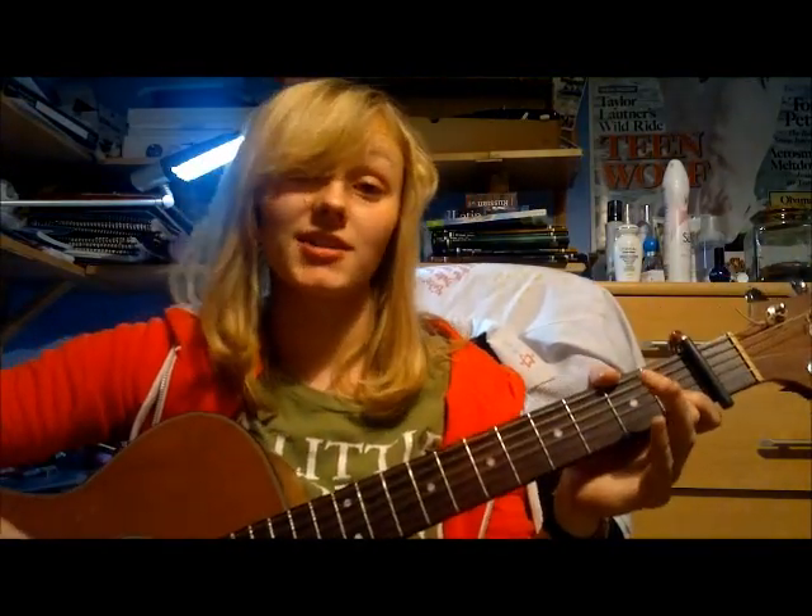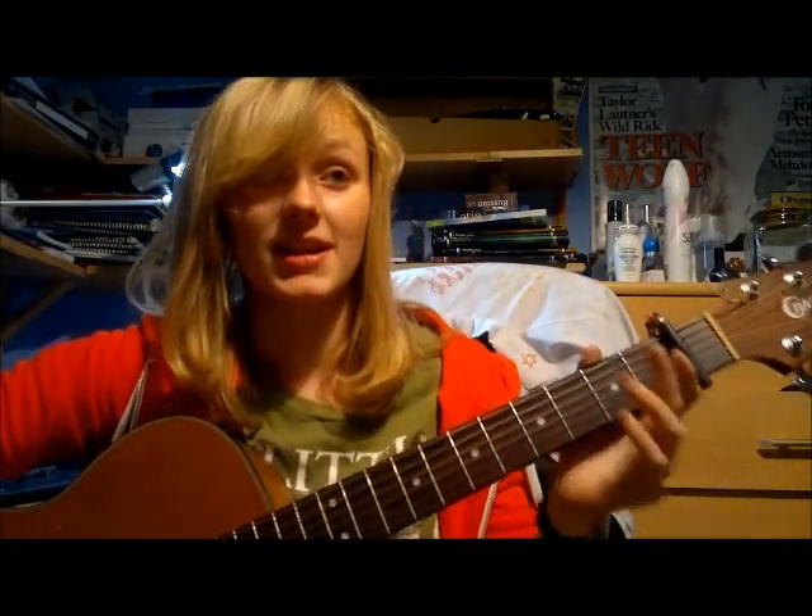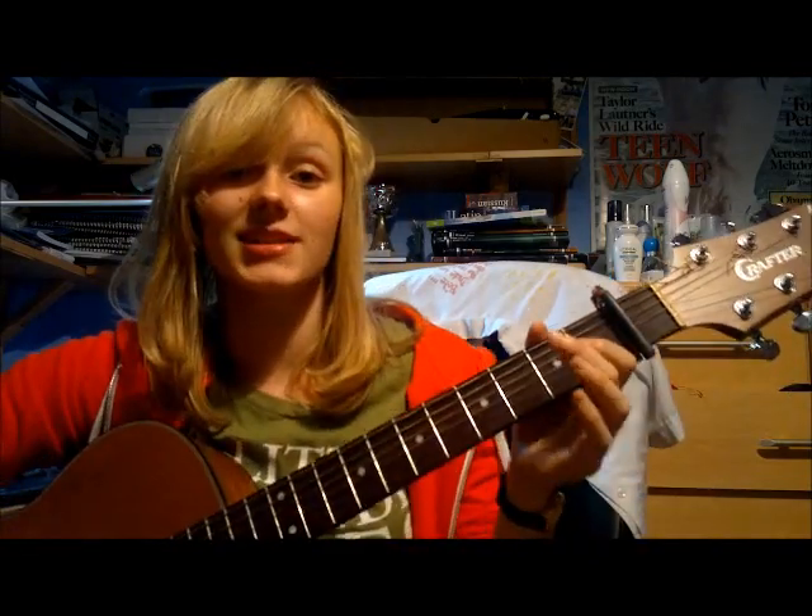Hey YouTube, today I'm going to show you how to play Jar of Hearts by Christina Perri, and this is a request. First of all, please check out the cover I did of this with Emily.